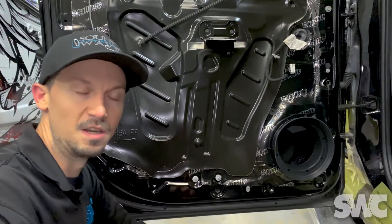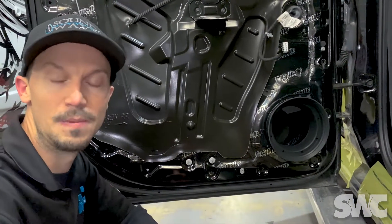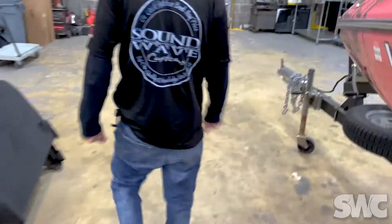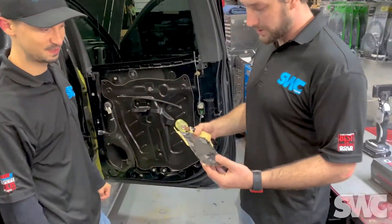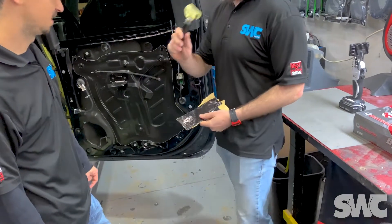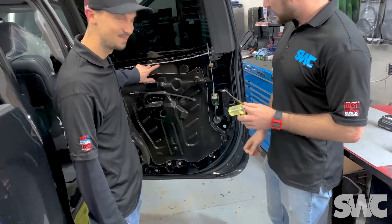Every vehicle has a little different design. Now we're going to take you to the other side and show you the doors we haven't completed yet, and talk about the sound dampening options we have here at Soundwave Customs. This truck's all torn apart — we talked about our parts carts in Tech Tip Tuesday episode number one. Here's just a very small scale scrap piece — this is what gets applied onto the metal itself using the applicator.